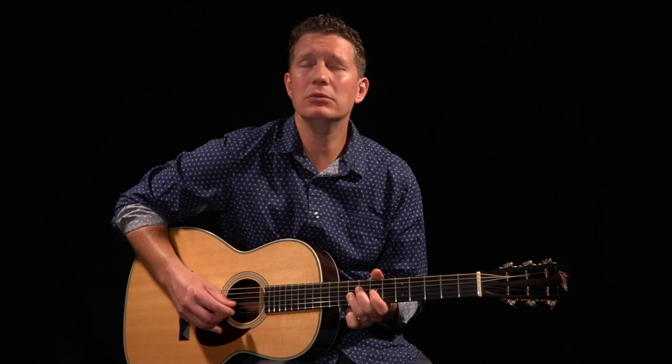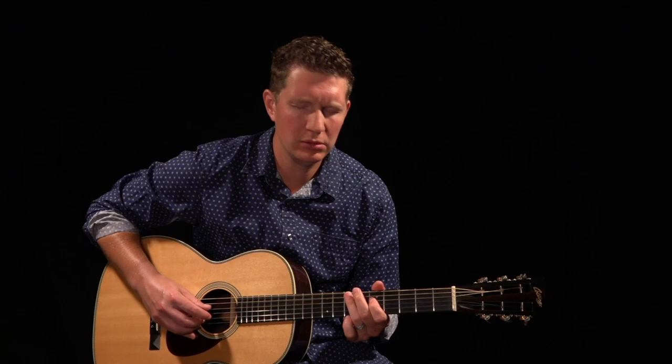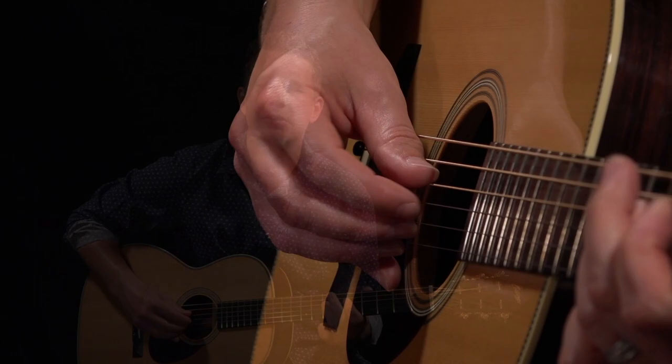Well, give me what I want. Well, I ain't gonna howl no more. Well, I'm gonna howl for you, baby. Well, find your feet in the snow. Well, I'm gonna howl for you, baby.